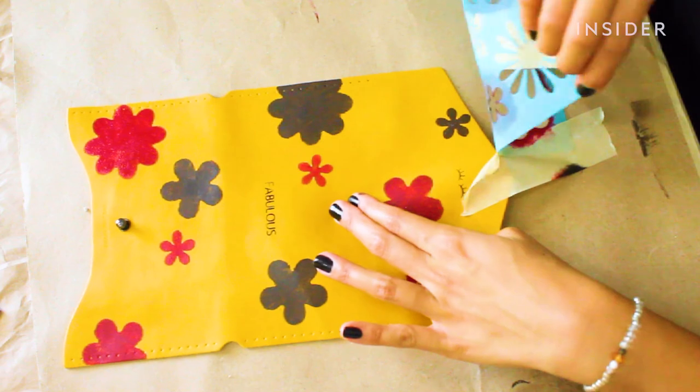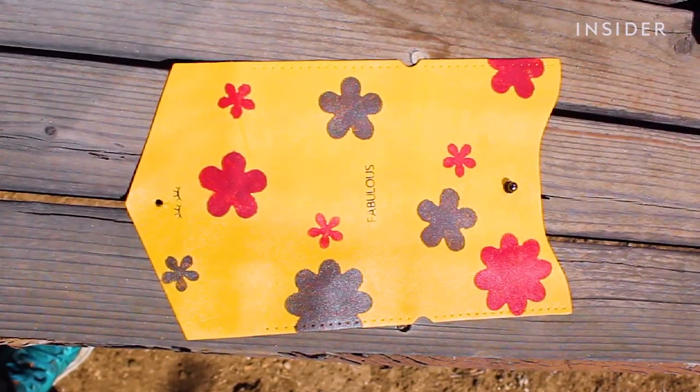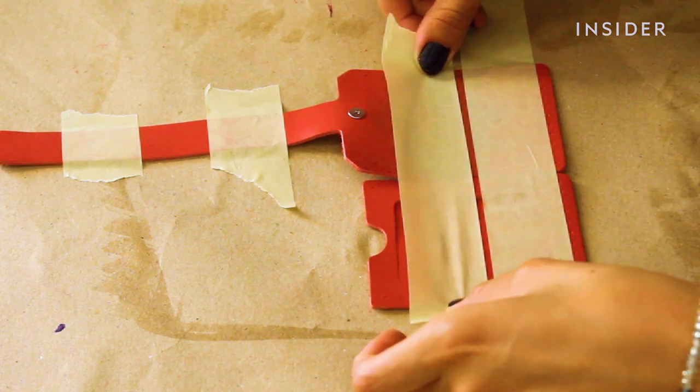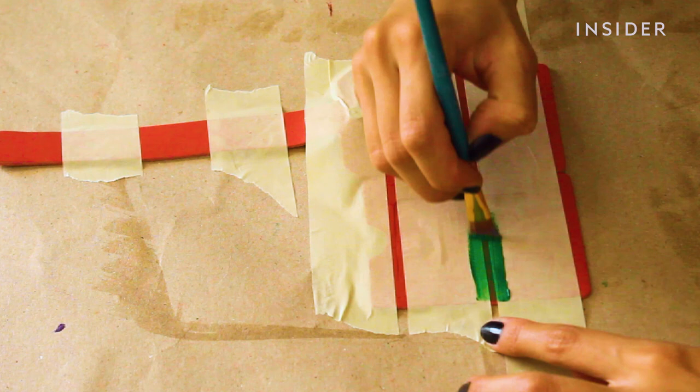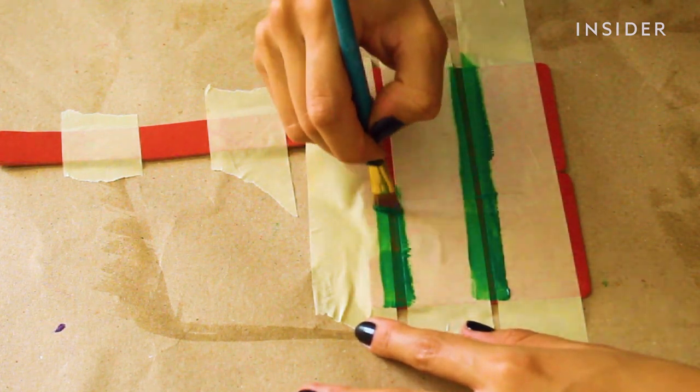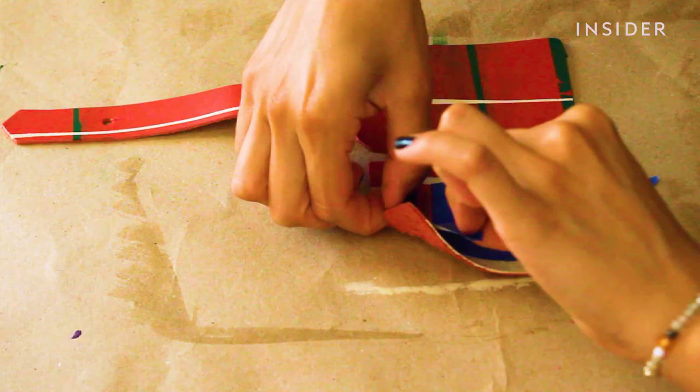Now that I'm done painting, I'm going to lay the fabric out to dry for about half an hour before I apply the acrylic finisher. In the meantime, I'll work on bag number two. For our mystery bundle we received a luggage tag which I'll be painting with tape as a guide. By creating narrow lines to paint between and layering in different colors horizontally and vertically, I'm creating a simplified plaid-like design.